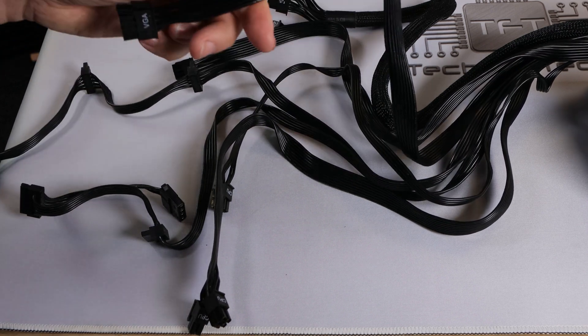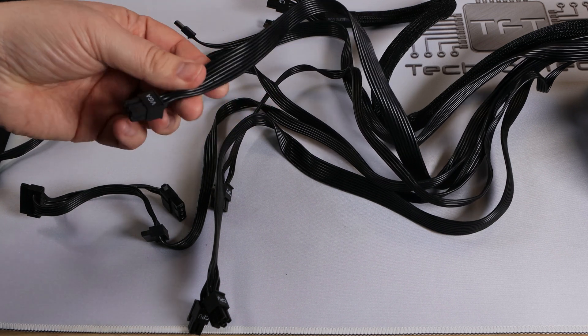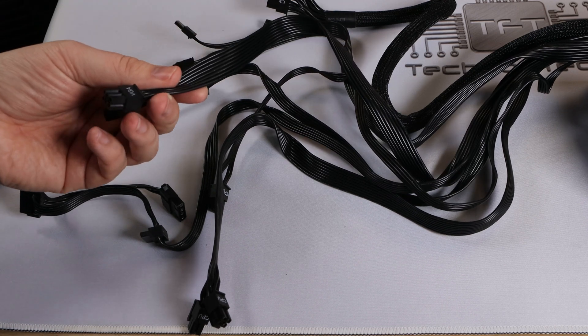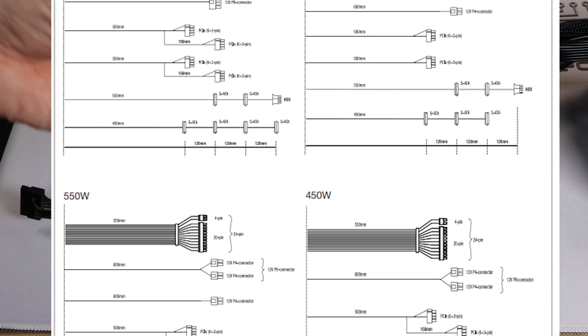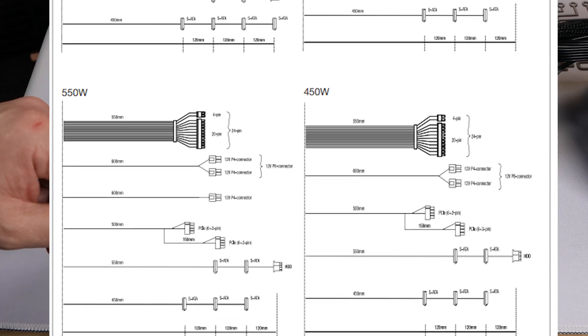You've also got your VGA or PCIe connections — there are two of these inside this unit. The length of these is 50cm, and it's a 6+2 pin, so an 8-pin connection when combined. There are two of those inside this power supply, which is good.